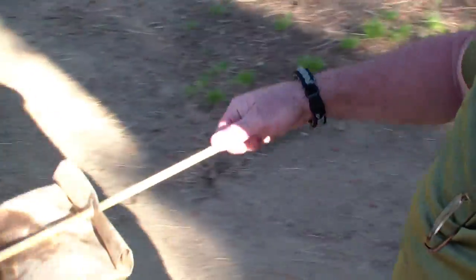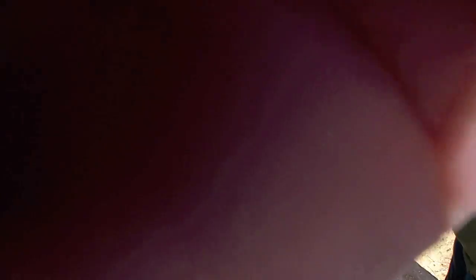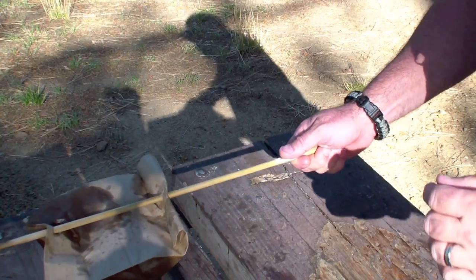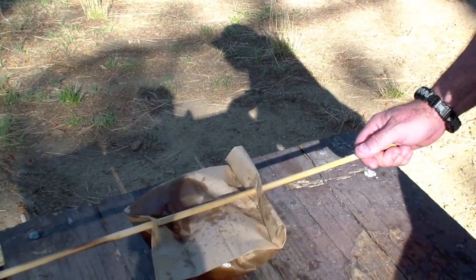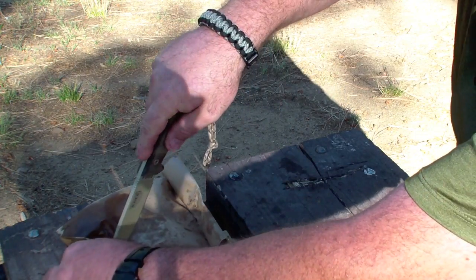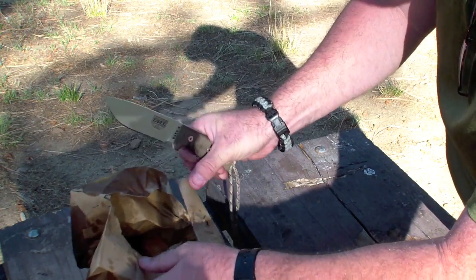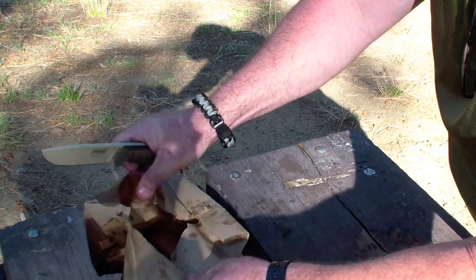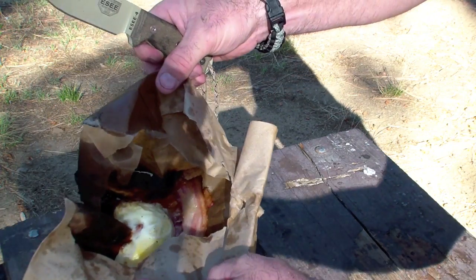Alright folks, as you can see I just took it off the heat. It's still sizzling pretty hot. I'm going to take my knife and cut the bag open — and there you go. Bacon and eggs in a paper bag, all good to go.